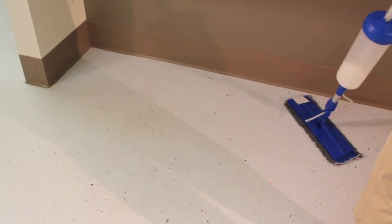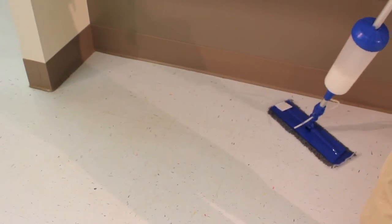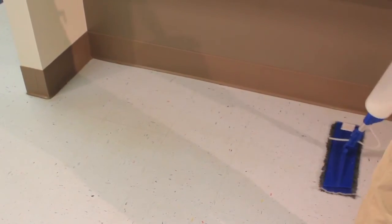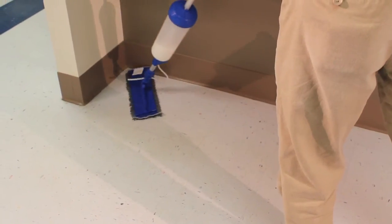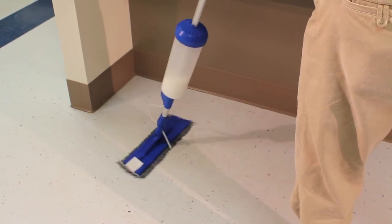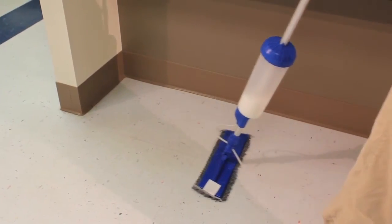Begin cutting in the edges and then working back to the entrance way to finish in one even continuous coat. No going back and forth to a bucket, no wringing, no contaminating and wasting of floor finish.